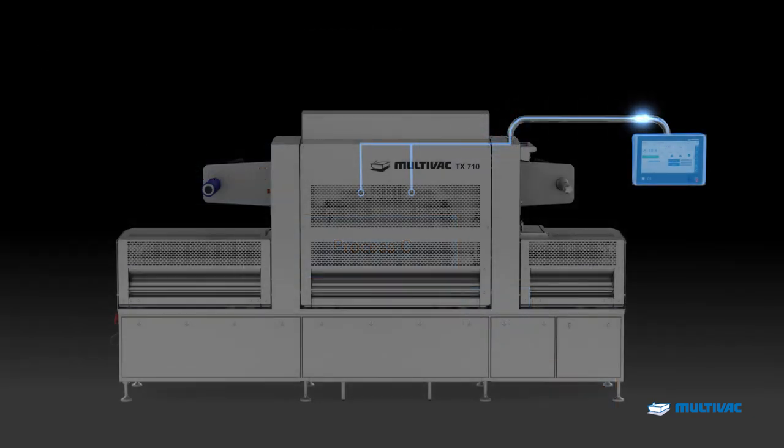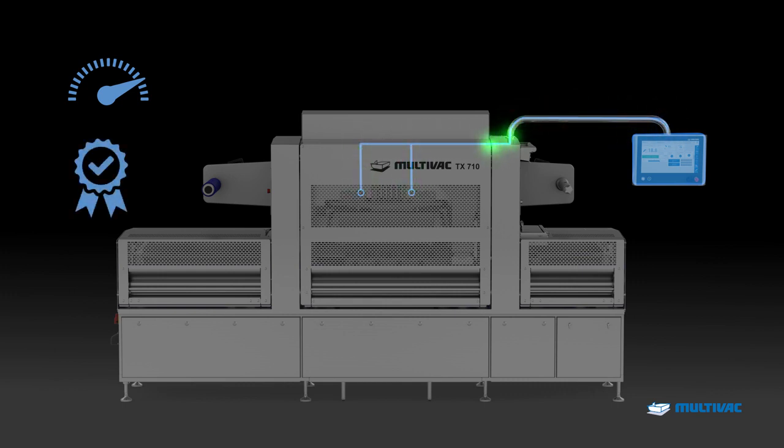Thanks to this, the TX710 always runs at virtually the optimum operating point and ensures a reliable and consistent pack quality. The unique combination of Flow Manager and multi-sensor control ensures that maximum output and the highest possible level of operating stability are achieved at every cycle.